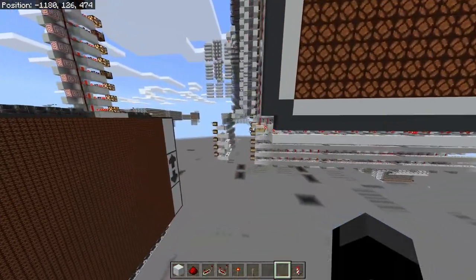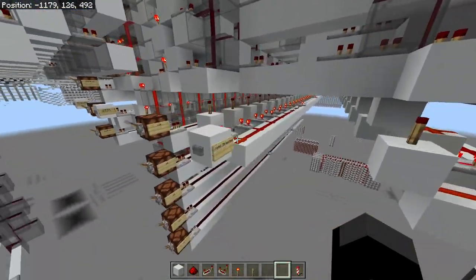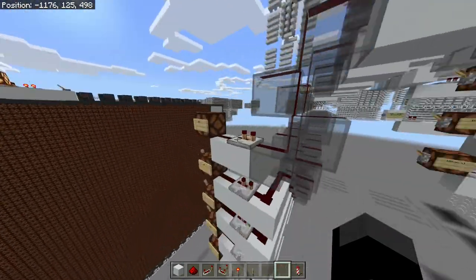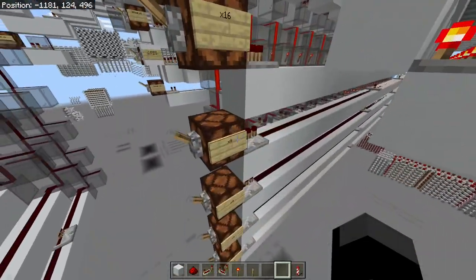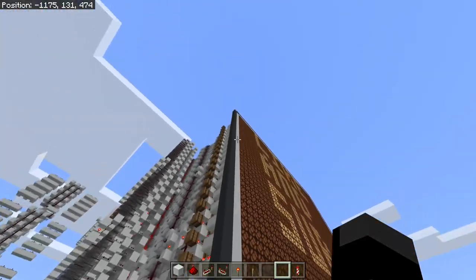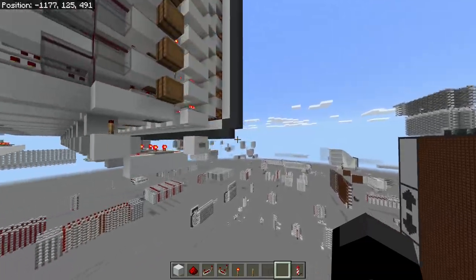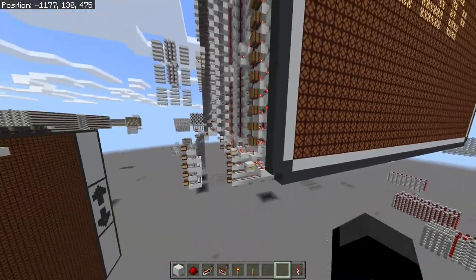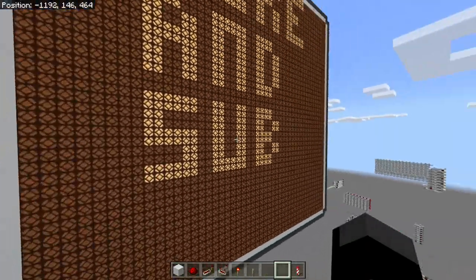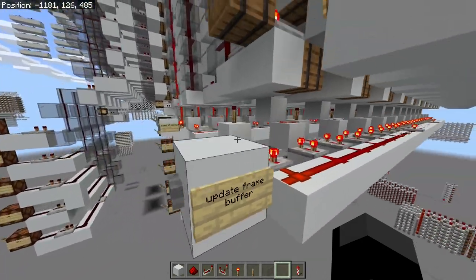First of all, we have pixel plotter functionality down here. We can plot individual pixels with this button over here. We put in an X coordinate and a Y coordinate between 0 and 23, then hit the plot pixel button and it will plot a pixel wherever we put it. That makes this display great for graph plotting — you can do lines and stuff on it.